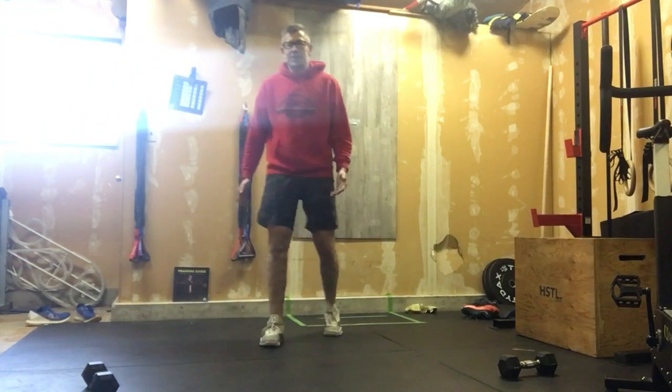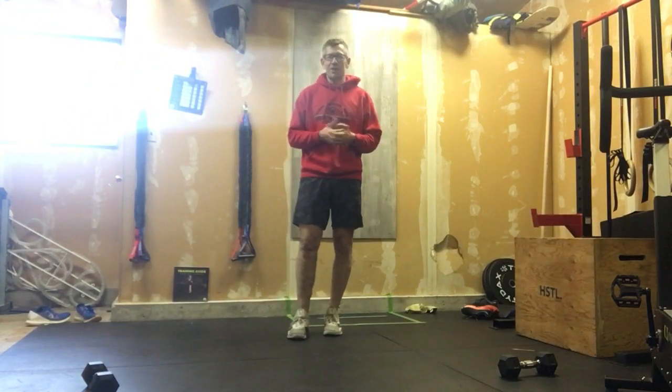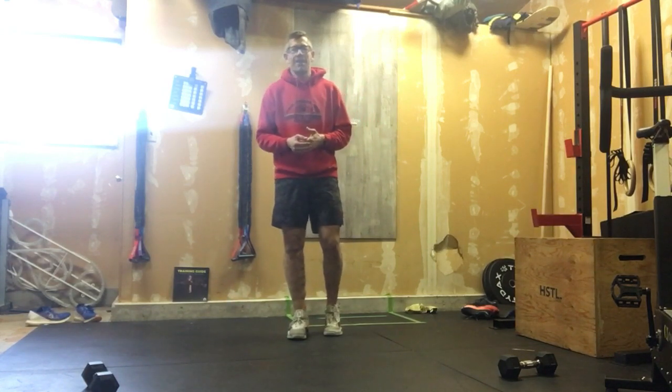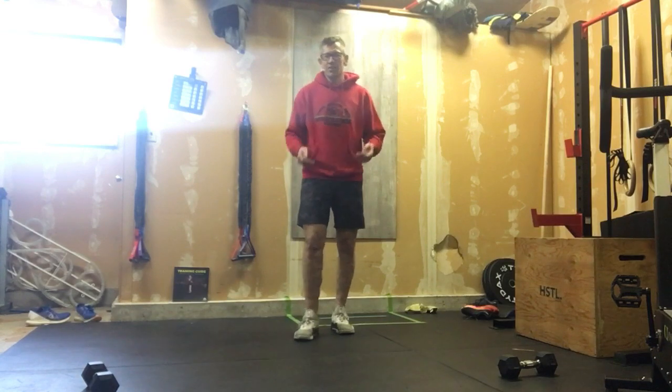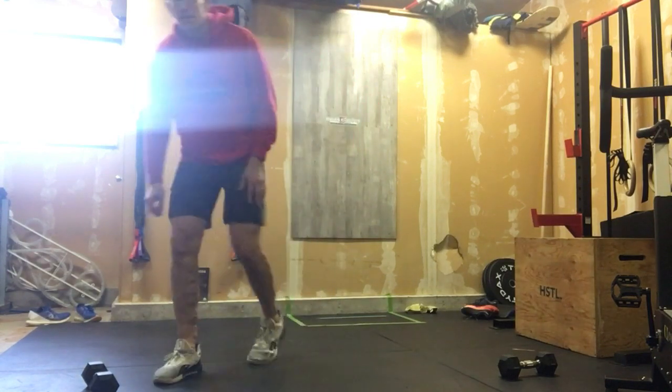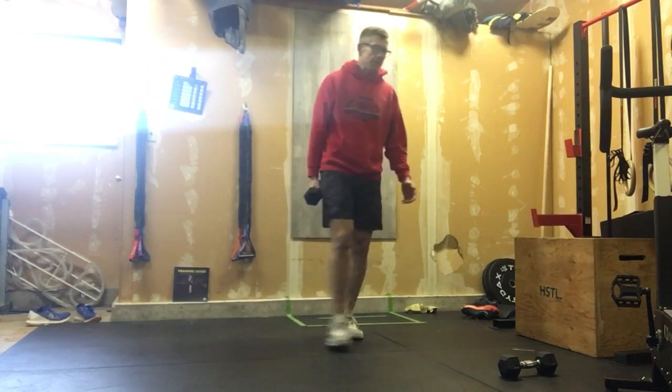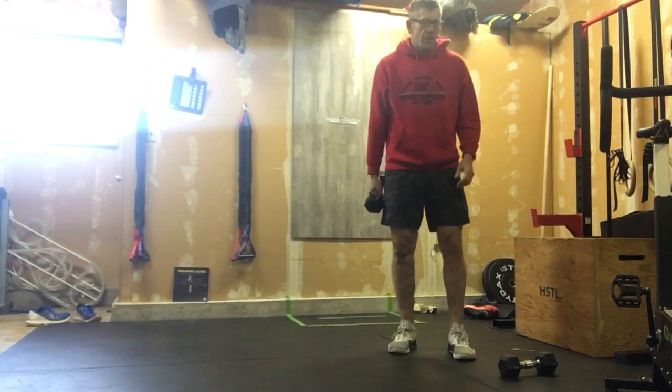Alright, it's accessory time. We've got three rounds — we're gonna work on some grip strength today and some core, just some good general basic stuff. Here's how this workout is gonna look.